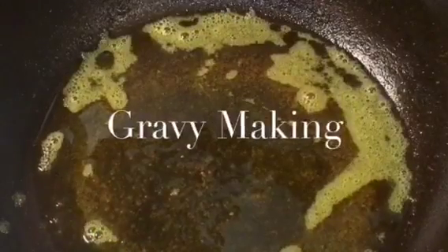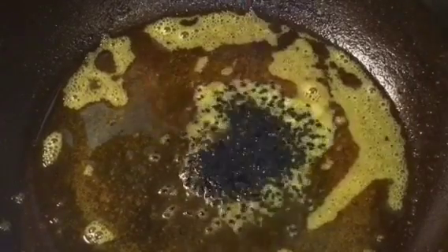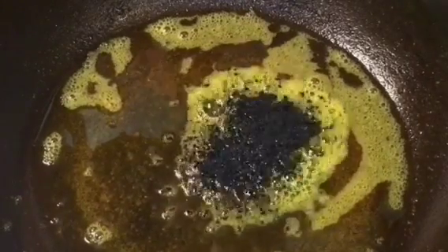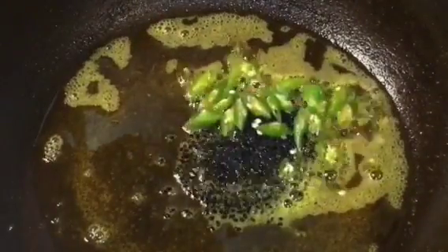Let them fry for a while. Now in the same oil, put 1 teaspoon of kalonji or kalo jeera — also called nigella seeds. Add green chili or hari mirchi and let them crackle.